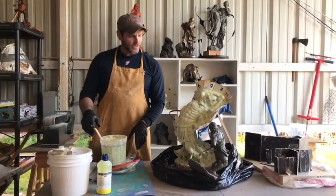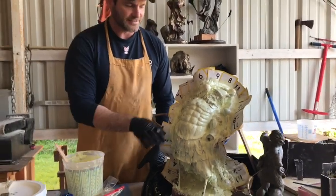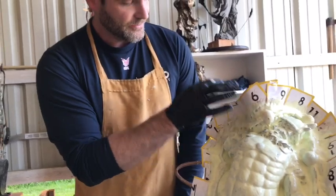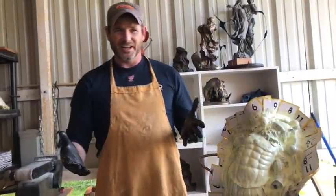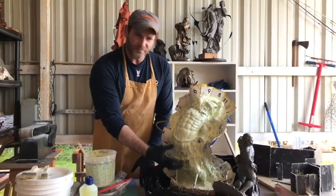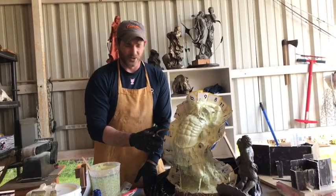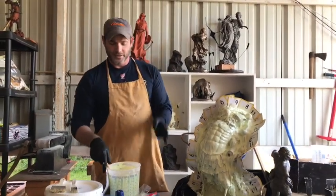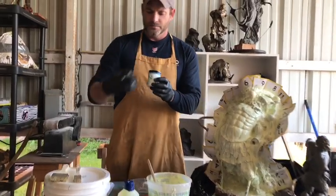Hey guys, welcome back. We've got our first coat of silicone rubber on Goliath. I didn't have time to do multiple layers yesterday, so I just let it sit overnight and completely cure. Once you've done your first layer and you've got all these little drippy things hanging down, you want to clip all those off — those will add some really strange, weird markings on your mother mold and they'll build up funky layers. Always trim them up and make them look good. We got our first layer on and we're going to put our second layer on. I've gone ahead and poured a batch and got it mixed up with the catalyst.